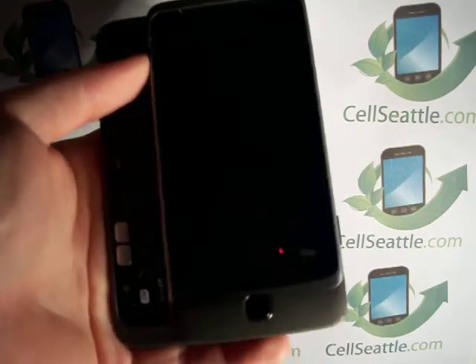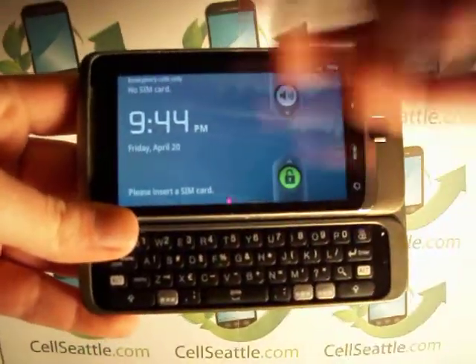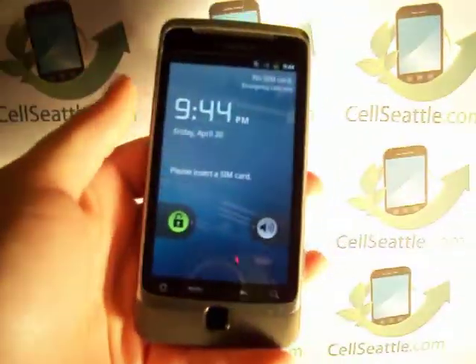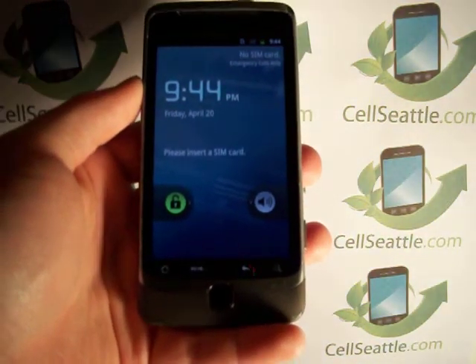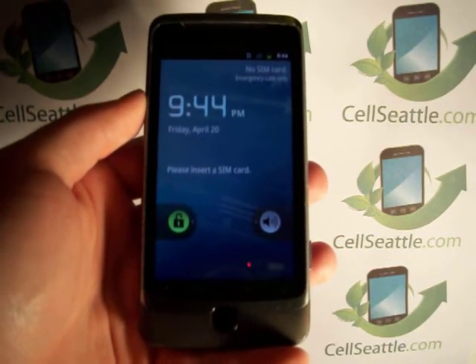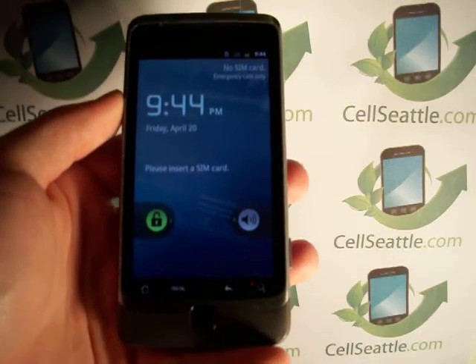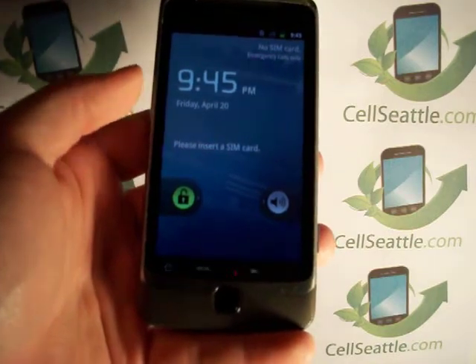Now this here is a great phone. It pops open, has a full QWERTY keyboard, touch screen, and of course it's Android so you get to have all your apps. The reason that we would be doing a master reset is particularly if you're going to return your phone to the carrier or the manufacturer in the case of an exchange. If you're planning on selling it or you'd like to donate it, you'll definitely want to protect your personal information.